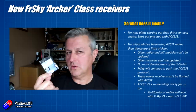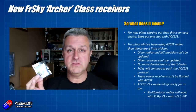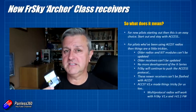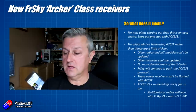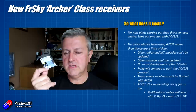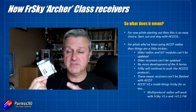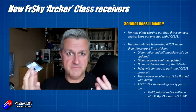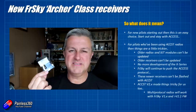That's the bit I want to talk about more — where I am now. I have been a loyal FrSky user. I've made hundreds and hundreds of videos on the product, and I have a huge investment in ACCST D16, both in receivers and radio technology. The fact that very few pieces of that technology will support ACCESS is really disappointing. It's also a shame that the X-Series receivers I know and love have stopped development — I confirmed that with FrSky. They are still going to make and sell them, but I'm sad about it.